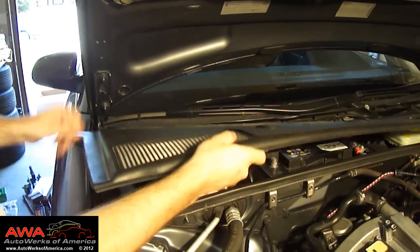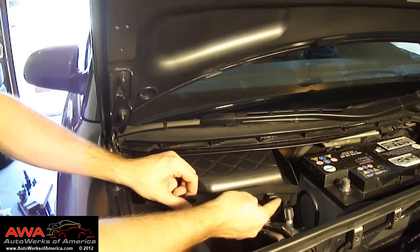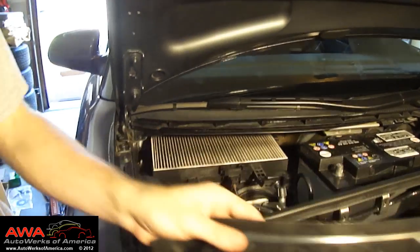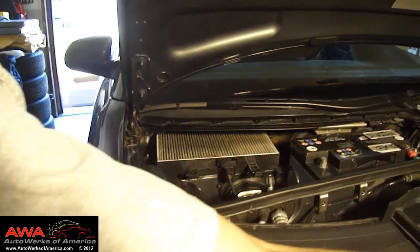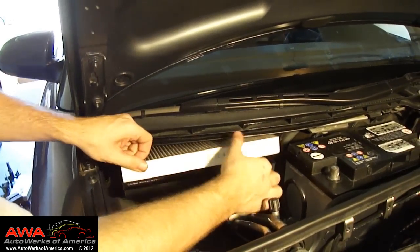You'll see the cabin filter cover on the passenger side. The cover has two clips that you simply press so that you can remove the cover, and then you'll see the cabin filter there. Just simply lift it out and set it aside.